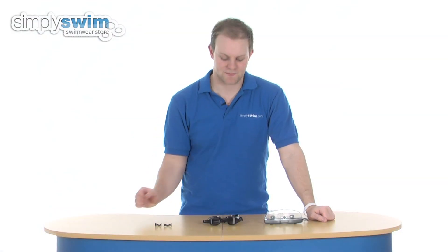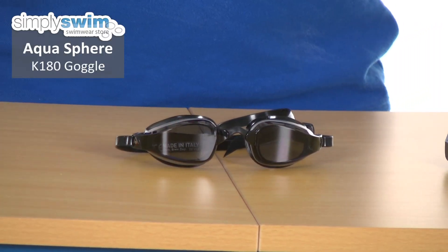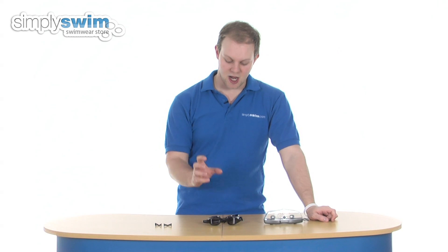Hi and welcome to SimplySwim.com. Today we're going to take a look at the Aquasphere K180 goggle. It's 100% latex free, so it's great if you do have a latex allergy, and it is 100% UV protected as well, so it's great when you're swim training in an outdoor pool, for example.